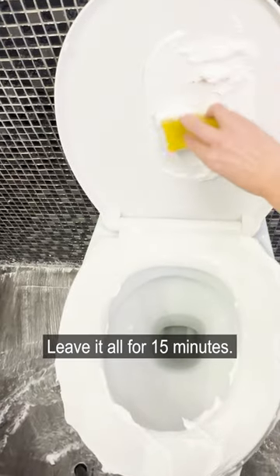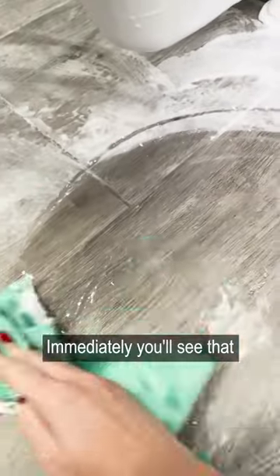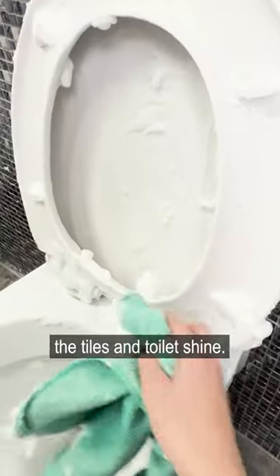Leave it all for 15 minutes. After this time, rinse off the foam with warm water. Immediately, you'll see that the tiles and toilet shine.